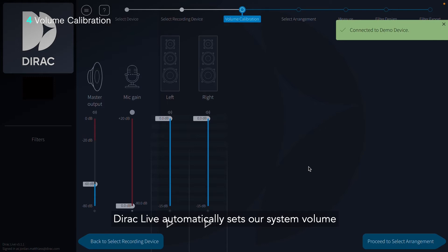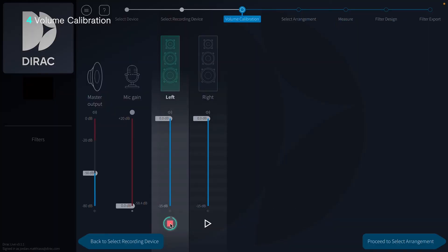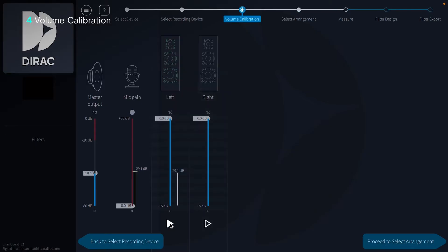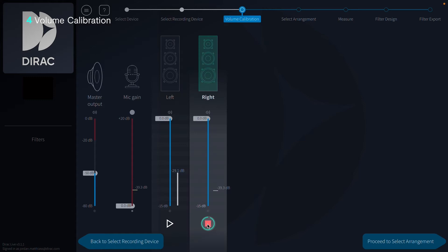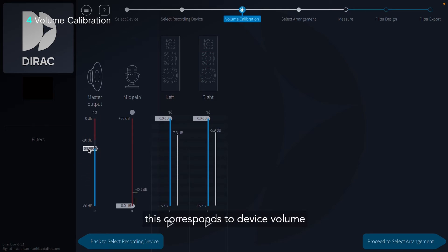DiracLive automatically sets our system volume to a low level. We'll need to gradually increase the volume of the measurement tones until they reach approximately our normal listening volume. Be careful with master output — this corresponds to device volume, and moving the slider to the top is the same as turning the volume knob all the way up.